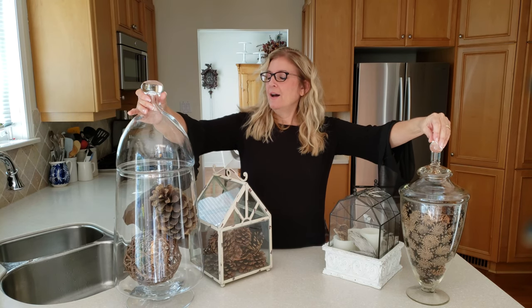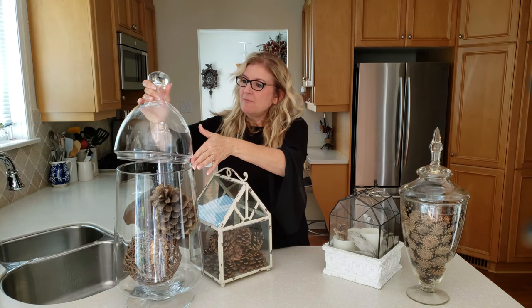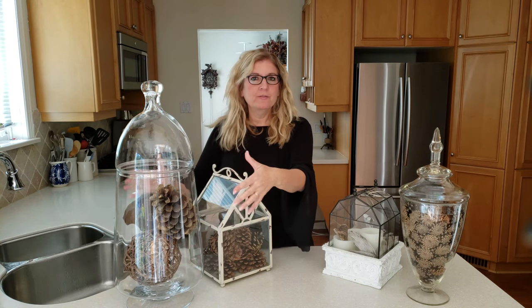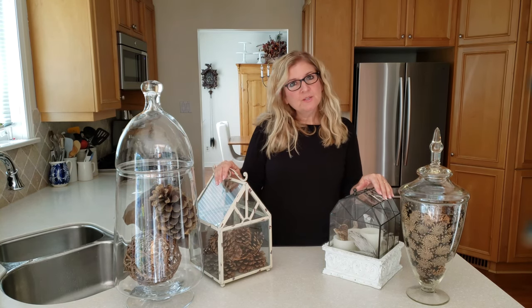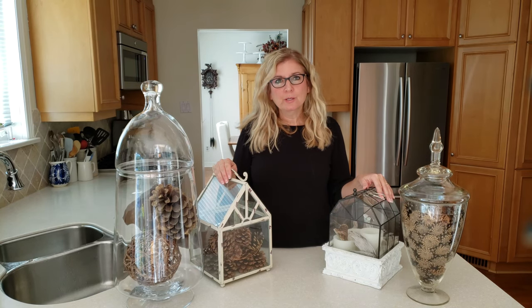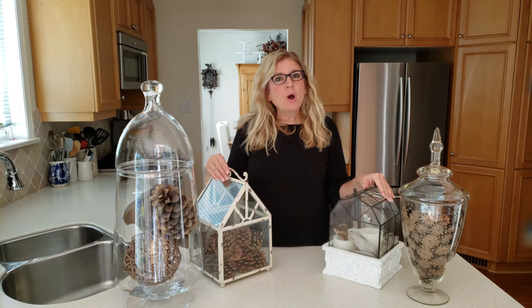Let's start with some of the different vessels that you can actually use as terrariums in your house. There are these beautiful glass containers that have lids on them. I like them for indoor pieces because it keeps the dust out of your designs. There are also ones that look like little houses. Originally these were used more for carrying species plants around the globe but now they're really just decorative elements in your home. Many of them are not really designed to hold plants.